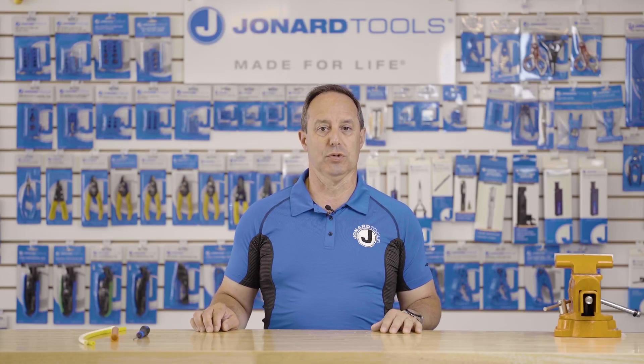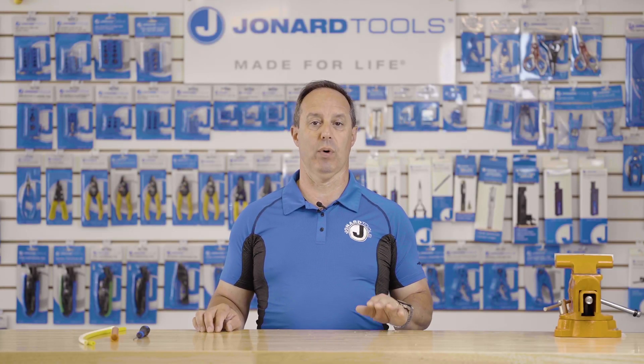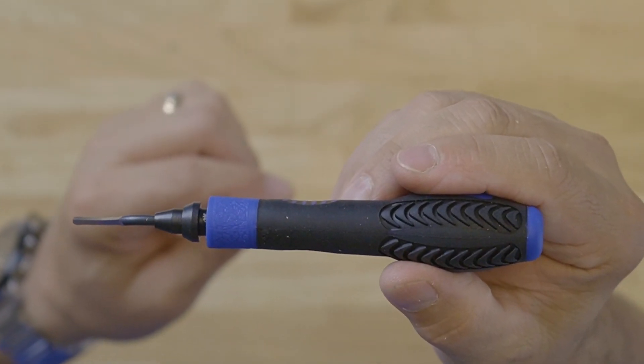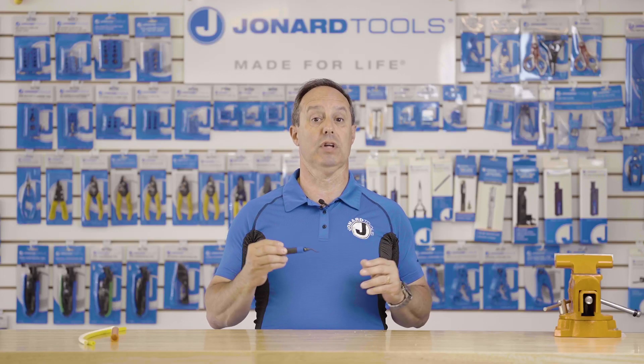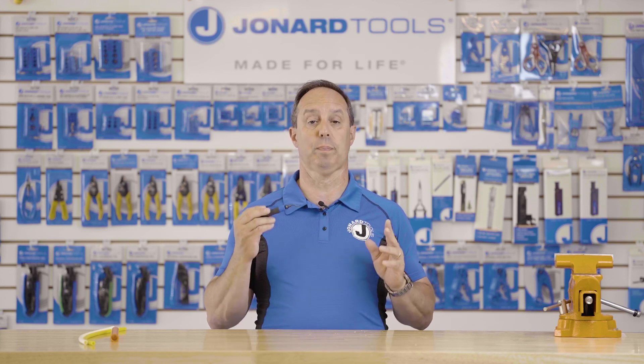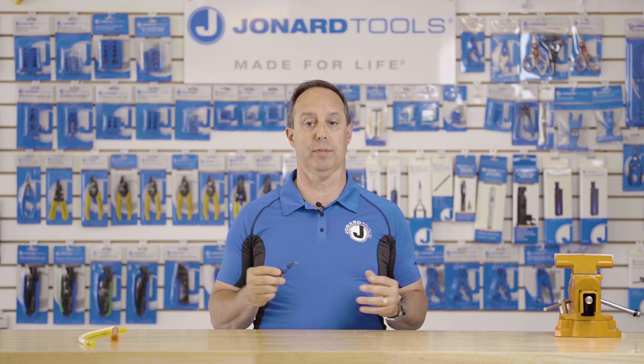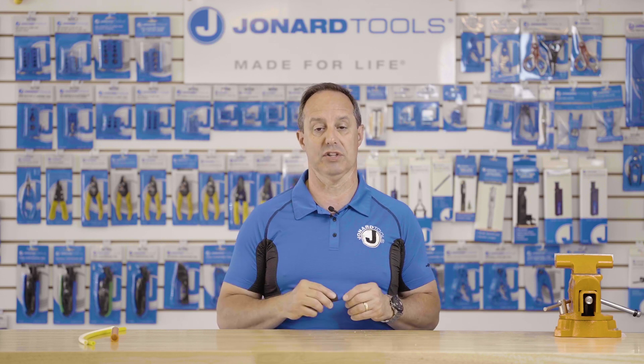Hey guys, Ed here from Jonard Tools. Today I want to talk to you about one of our latest new products, the DB-5. The DB-5 is a micro duct deburring tool. This tool is perfect for prepping the inside of micro ducts for termination or connectorization.